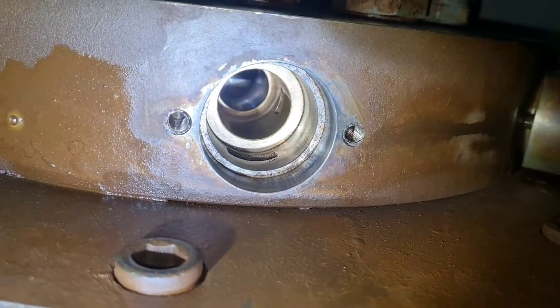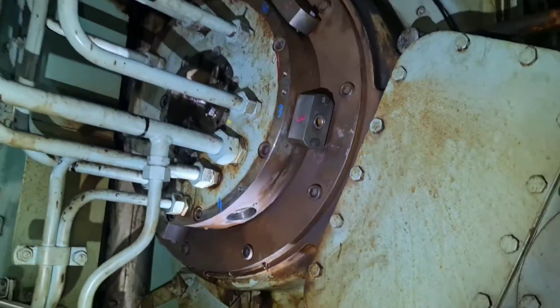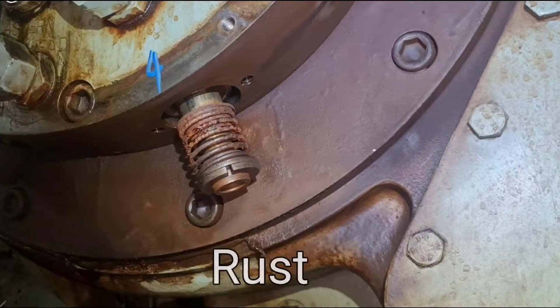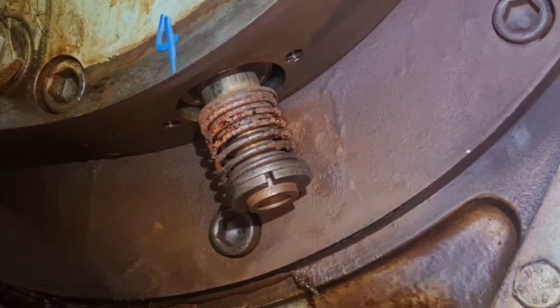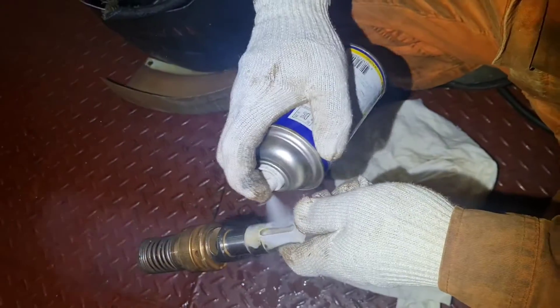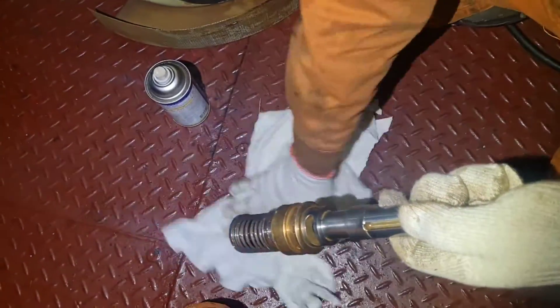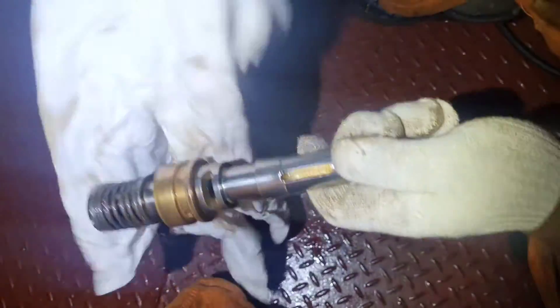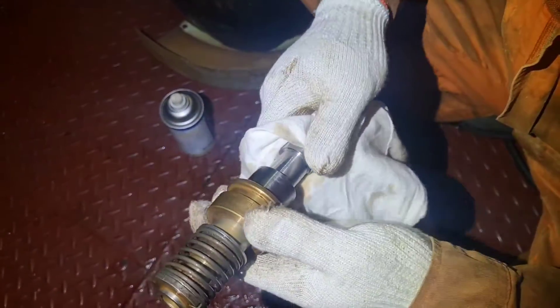Difficulties in starting can be caused by the starting air distributor valve slides sticking. This can be caused by rust and dirt preventing the slide valves from functioning. It is necessary to clean the valve slides and the liners in the distributor housing to remove dirt, rust and foreign particles. In this video I will show you how to disassemble and maintain this type of starting air distributor.